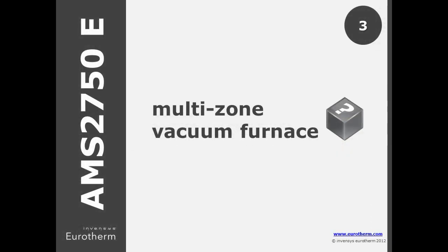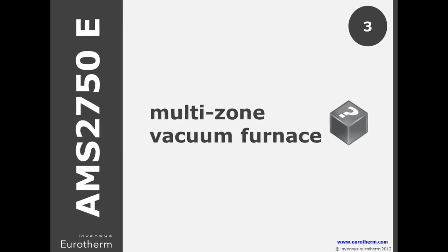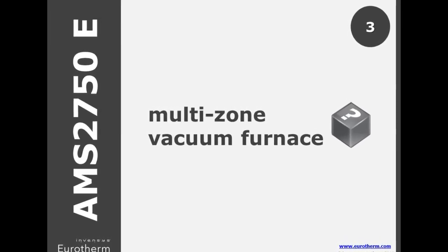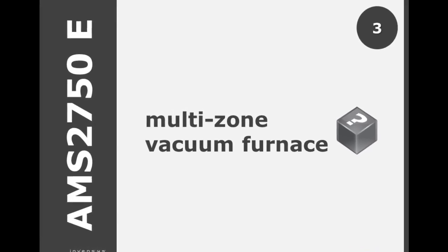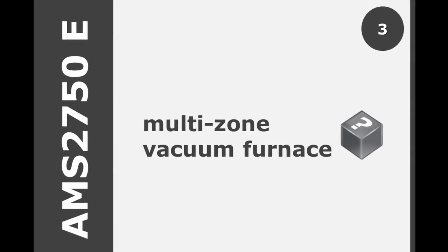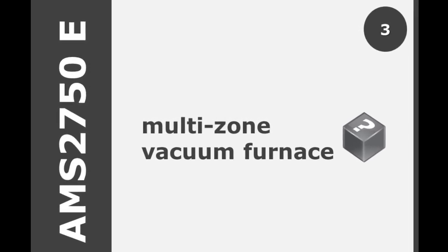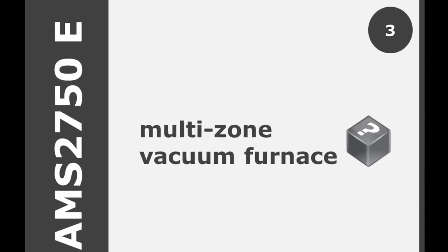When using instrument types A or C in a vacuum furnace, the D standard outlined that each control zone with a dedicated control thermocouple needed high, low, and load sensors. In E, rather than per control zone, you can split the entire working volume into 225 cubic foot zones and treat each as a single control zone to determine the overall number of high, low, and load sensors.